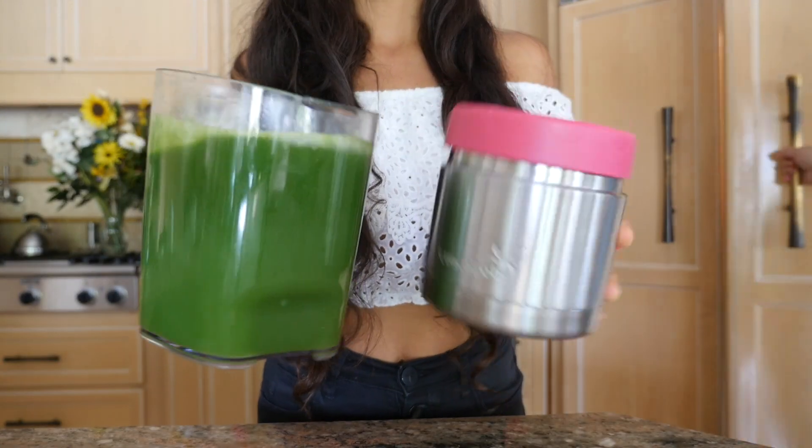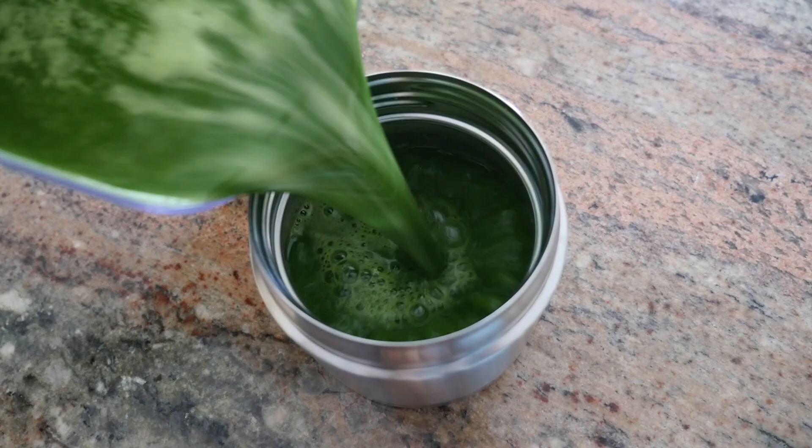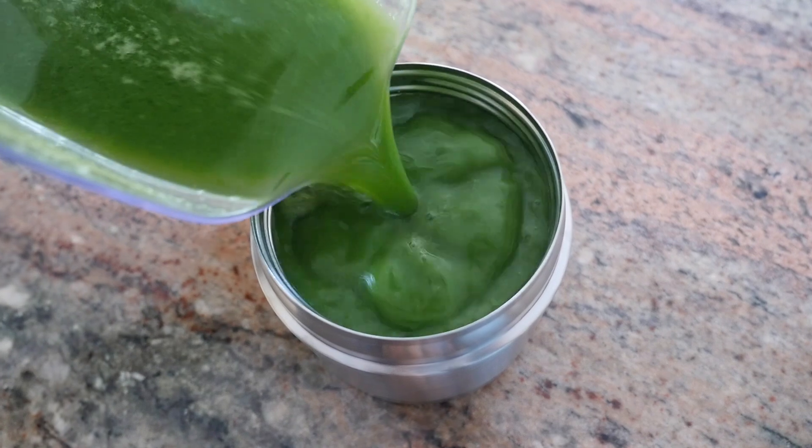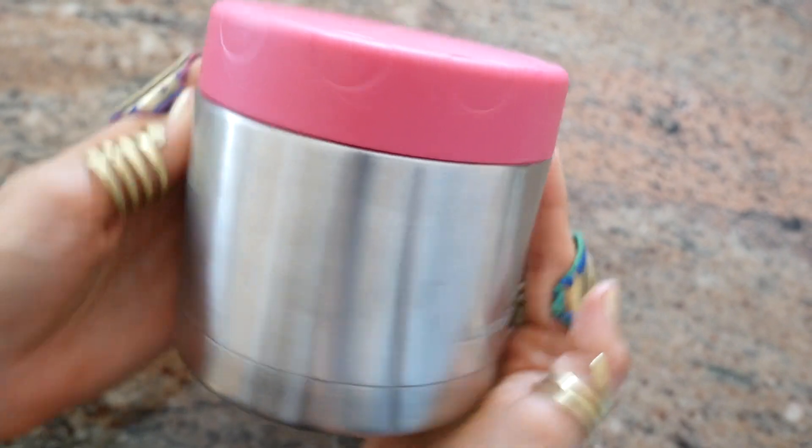With my Kuvings, there's less foam and less oxidation — the pulp is always super dry. I love this slow juicer because it gives you the smoothest, most delicious juice. Pack it up and you're ready to go.